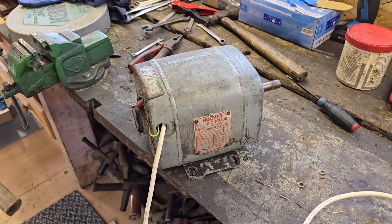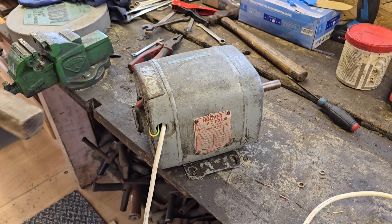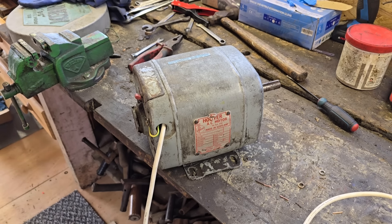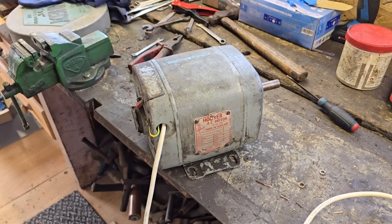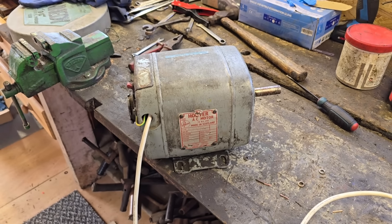Wow, look at that! The motor seems to be working, guys! Now that is brilliant. So whatever the problem allegedly was - there we go. I don't like messing around with electric, but there you go - it appears our motor is working! You know what I'm gonna do, don't you? We're gonna get this motor back on that damn saw!